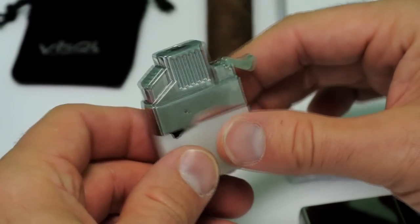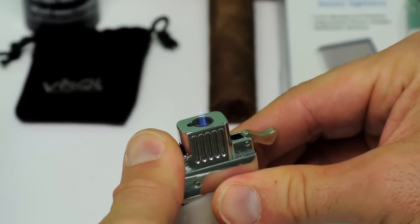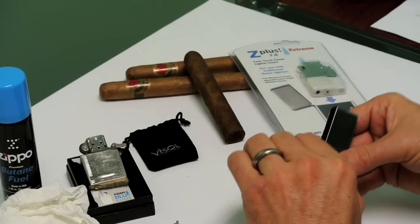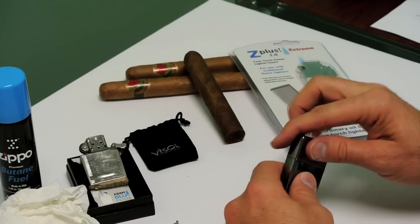You can test it before you put it back in your case — just hold it. There you go. Drop the Z Plus into your Zippo case. It slides in with a snug fit. Close the lid and make sure you have the spring-loaded lever down correctly.